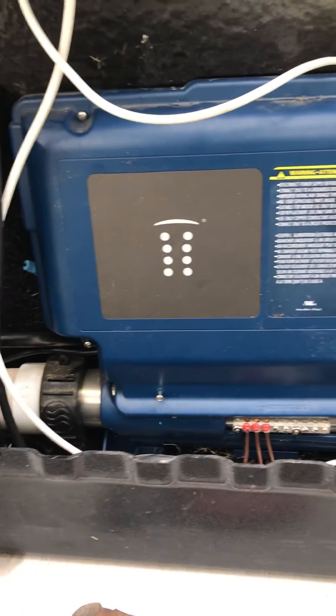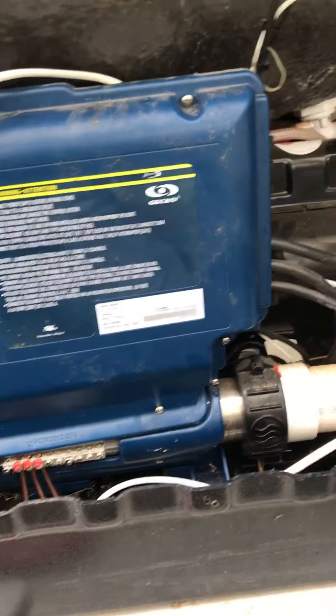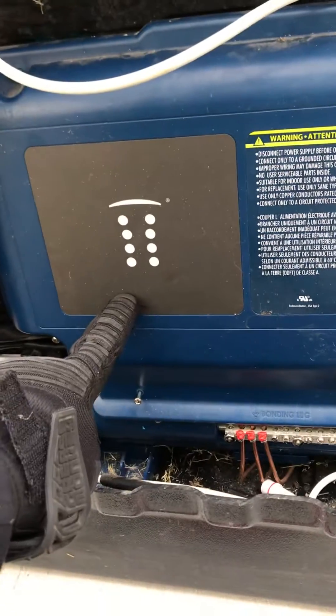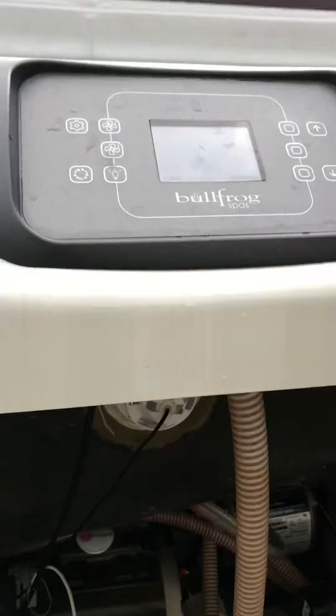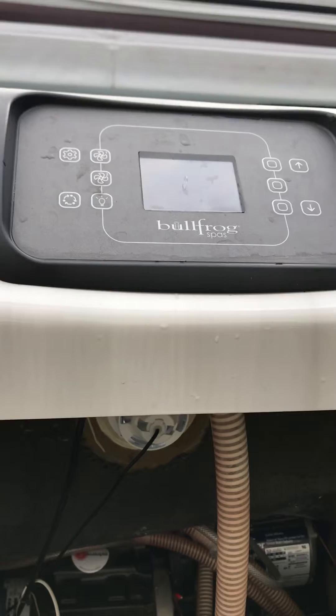Today we are going to be wiring a Bullfrog spa using a Gecko pack — that's the Gecko brand for Bullfrog, there's their insignia. It's a Bullfrog R7 series, R7L to be specific. The L just means that there's a lounger right here in the front.